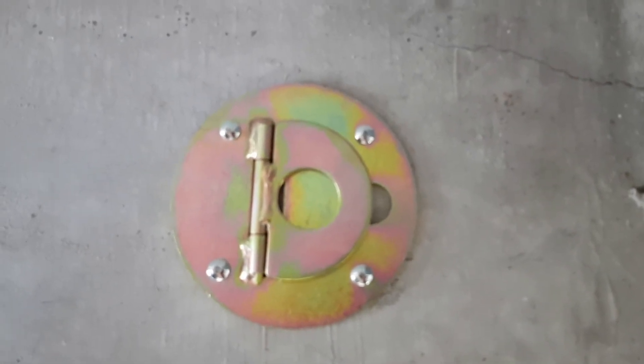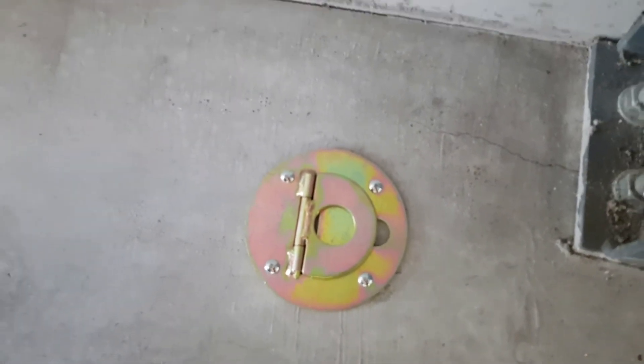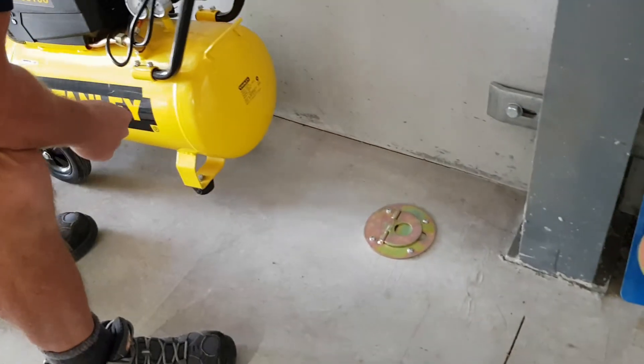There's our anchor loop fixed in place with the four fixing pins, which you can see are very secure. Now it's just a matter of bringing in whatever we need to secure it to.